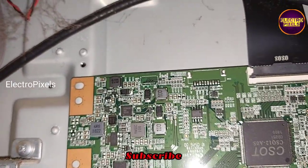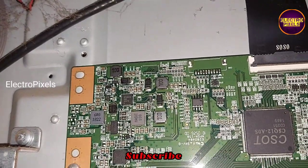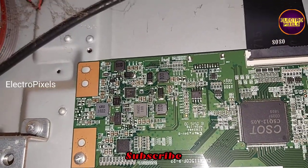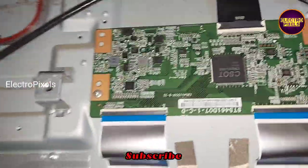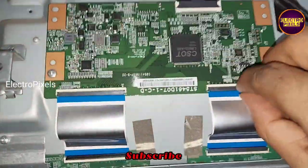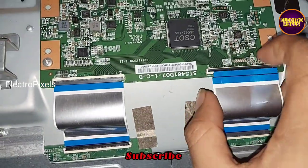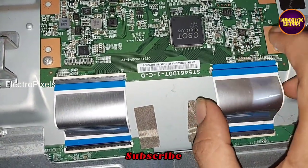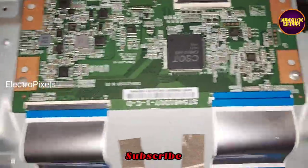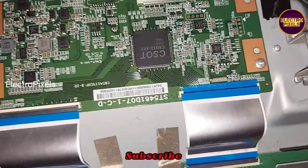To repair this panel, first we need to remove the FFC cable from the right side of the TCON board and check whether the picture is okay or not. If the picture is okay, then we need to do a small modification. So first, I removed the right side FFC cable. Now in this condition, let us turn on the TV and check whether the half portion of the picture is okay or not.